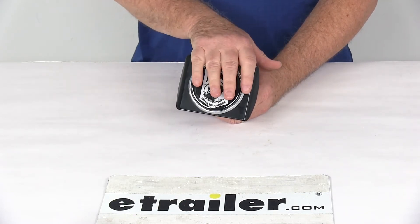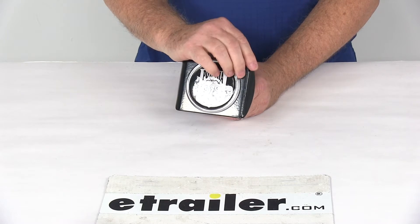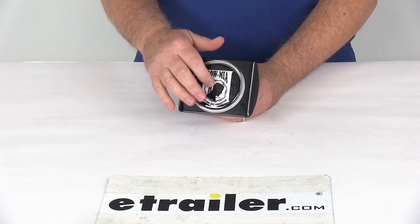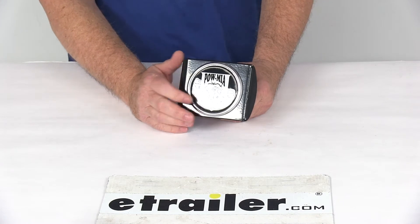This hitch cover is a great way to protect your receiver and express yourself all in one. It will let you honor those who were held captive or never came home with this POW MIA Hitch Cover. The emblem itself features the prisoner with a watchtower in the background, with the words at the bottom: "You Are Not Forgotten."